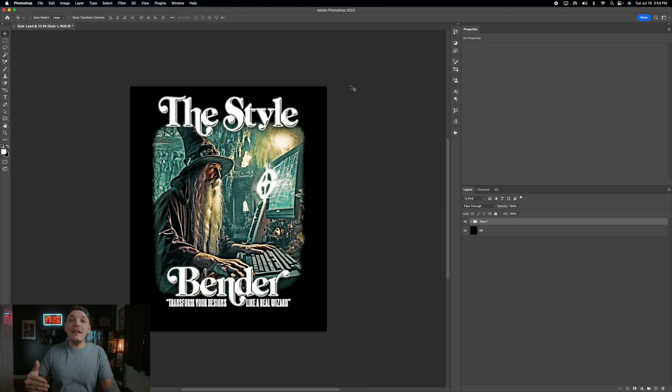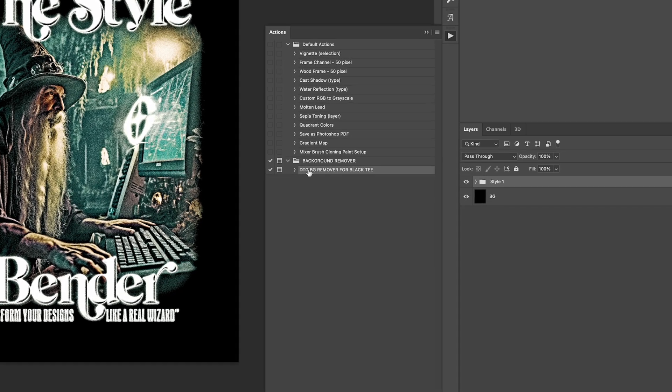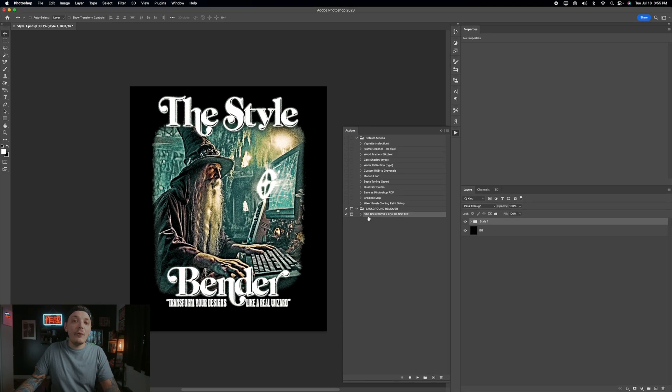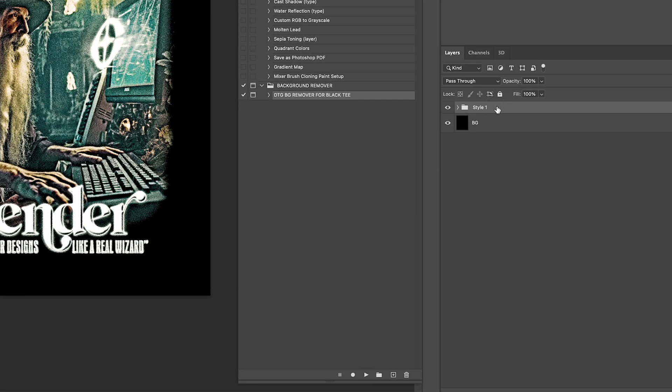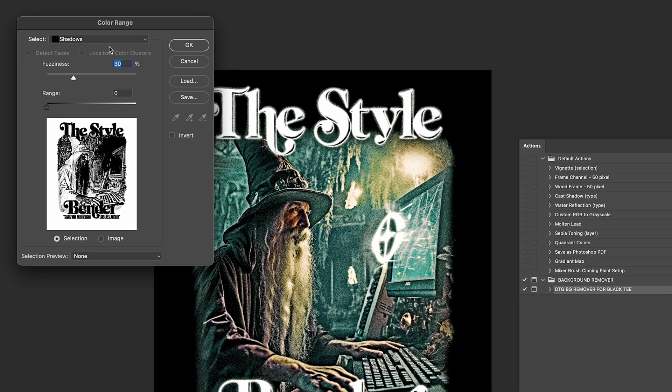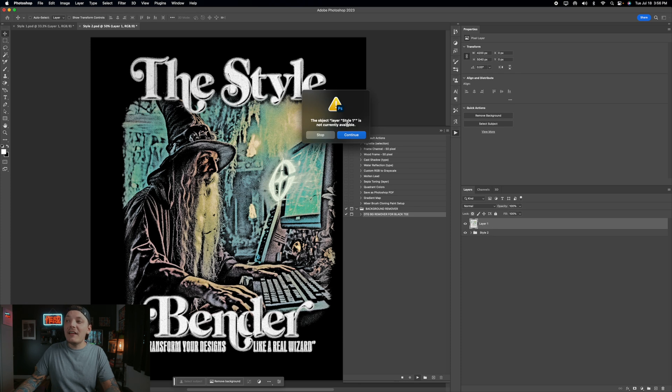When you're ready to print with DTG or direct-to-film printing, there's an action set up for that. Go to Window, then Actions at the top — make sure it's on. Under Actions you'll see 'DTG BG Remover for Black Tee.' Select the Style group, then run the action. A Color Range window will pop up — keep the fuzziness around 25 to 30, I'll go with 28, keep the range at zero, press OK, and you'll see it automatically remove the background. Note: a white tee version will be added later.